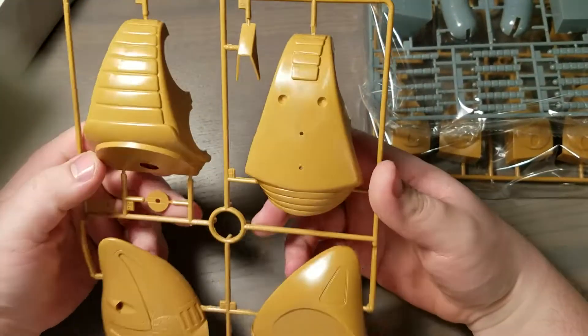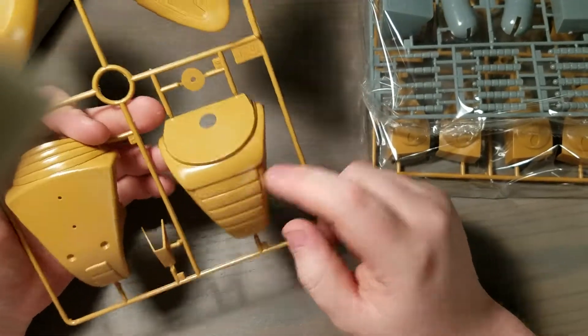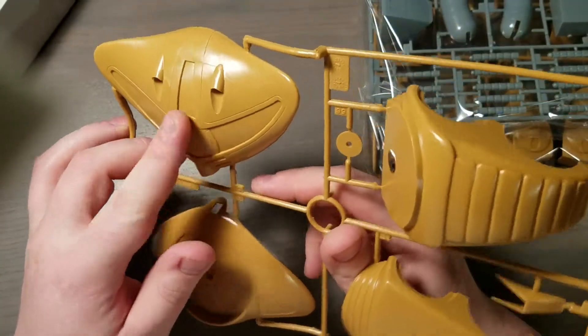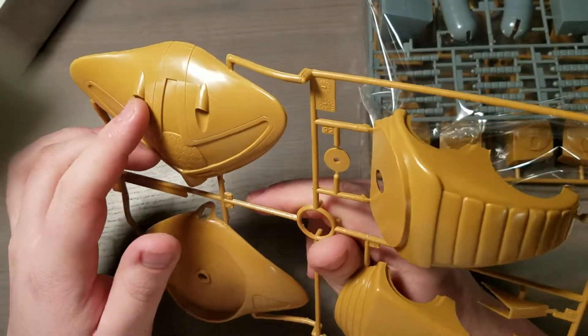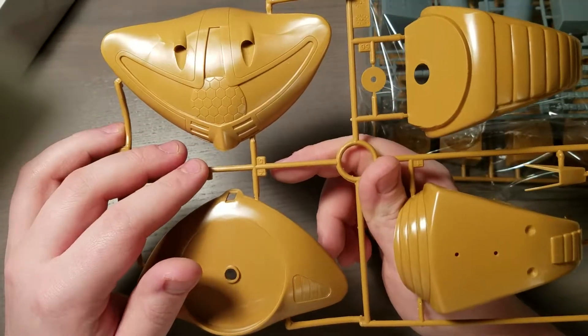And I'm sure you can tell what these are — we get our chest and then our massive head. This thing is huge, but honestly I'd love doing a little diorama with this and the RX-78.